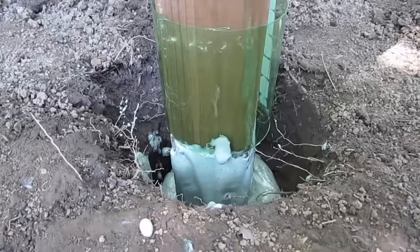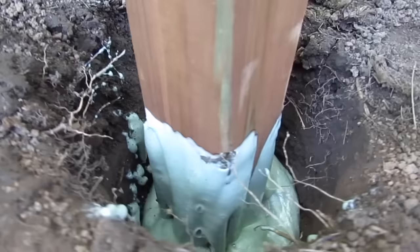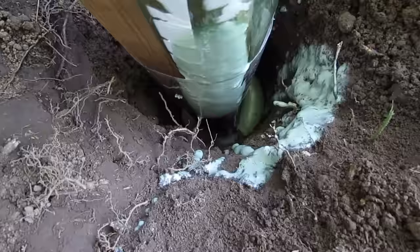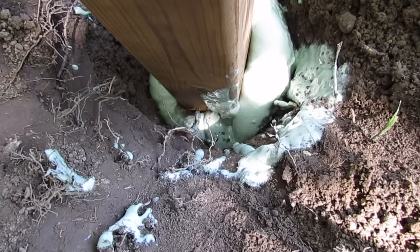That worked out nicely. If the foam doesn't come up all the way, that's fine — you can always top it up afterwards with another bag. Here's an example of another hole we did. I spilled a little bit on the soil there, and this one also didn't seem to come up as far as needed, so we topped that one up at the end as well.